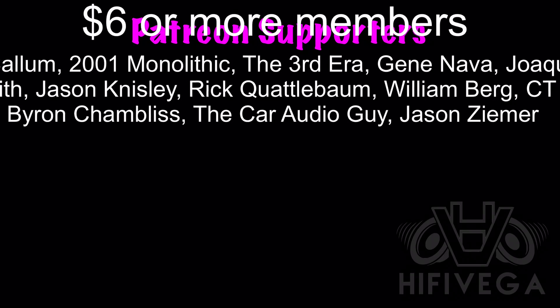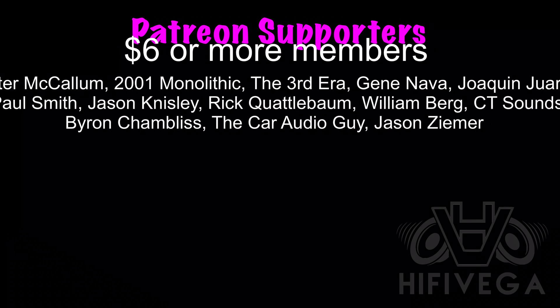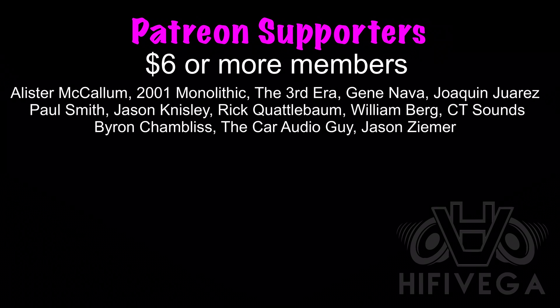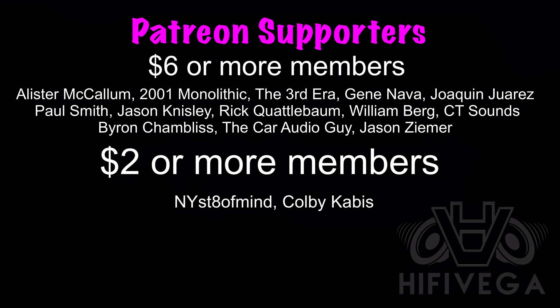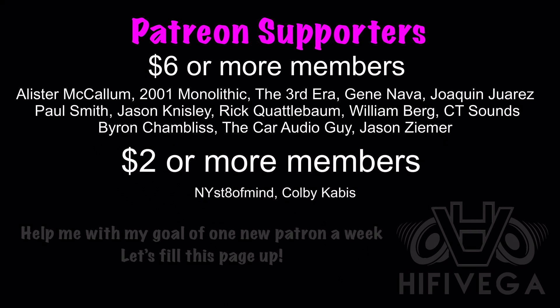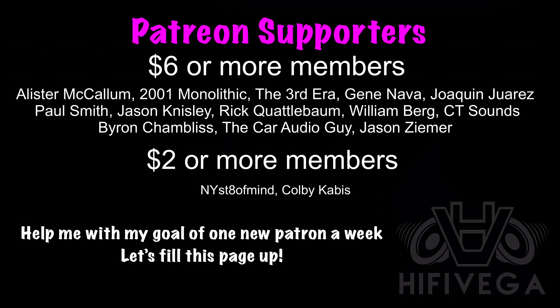Shout out to all my Patreon supporters, but a special shout out goes to six dollar or more members: Alex McCollum, 2001 Monolithic, The Third Era, Gene Nava, Joaquin Juarez, Paul Smith, Jason Nisley, Rick Quattabomb, William Byrd, CT Sounds, Byron Shambliss, The Car Audio Guy, and Jason Zimmer. For as little as $2 a month, you can get on the team and get exclusive Patreon-only content not available on YouTube.